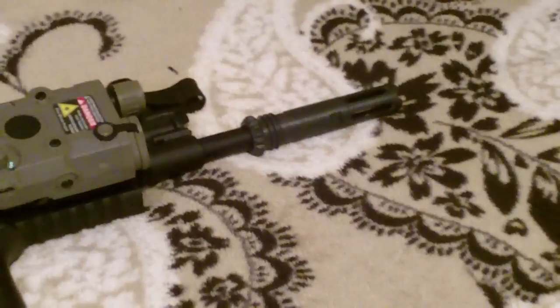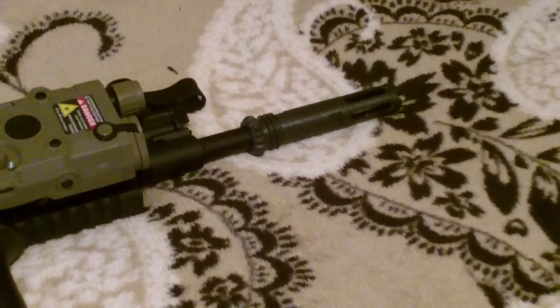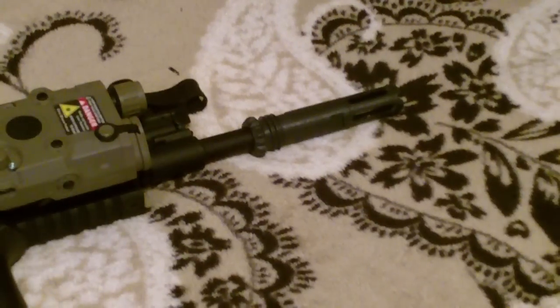Next thing is the AAC ScarH Flash Hider. It's just a black official flash hider. I had to order it, the device didn't come through, and they wouldn't get me another one. I never got one.